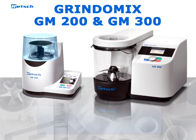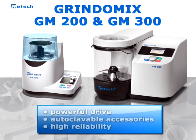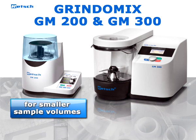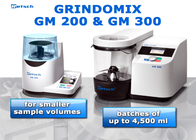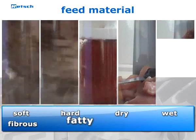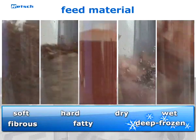The Grindomix GM 200 and GM 300 are specially designed for professional laboratory work. They are characterized by a powerful drive, autoclavable accessories, and high reliability. The GM 200 is suitable for smaller sample volumes, while the GM 300 processes batches of up to 4500 milliliters. Hard, wet, fibrous, fatty, and deep-frozen products are homogenized quickly and reliably.